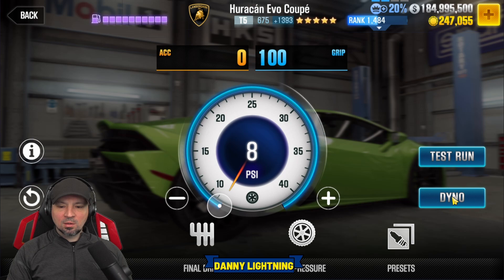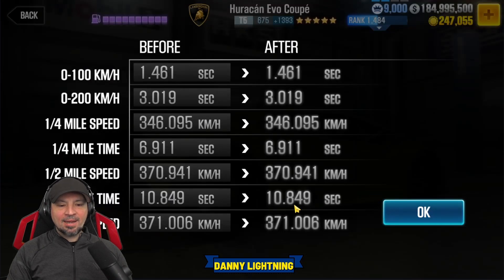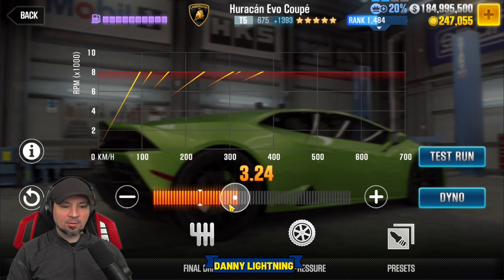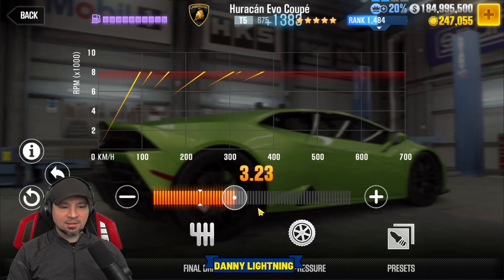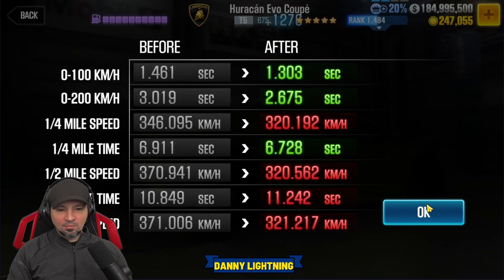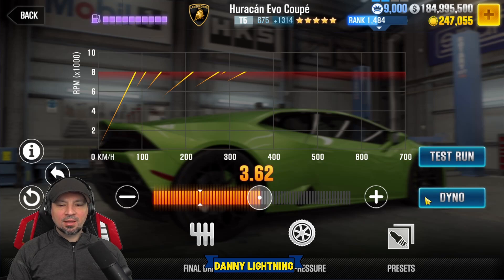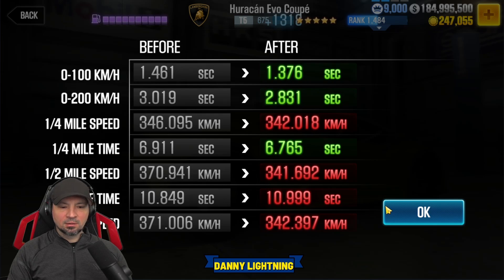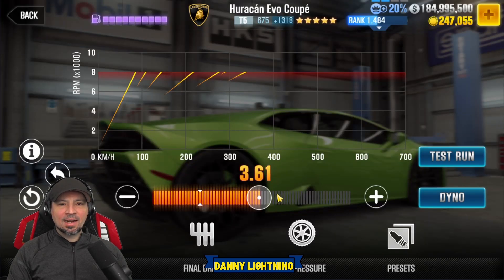We got a 10.849 on the dyno. I'd kind of like to be in the 10.8, but 10.849 is a little bit of a weird time. Let's see if we can tune it to make it just a little bit faster. After experimenting, we're going to go ahead and tune it to 11.0 — that's just going to make it a little bit easier for us on live racing. We're at 10.999 on the dyno.